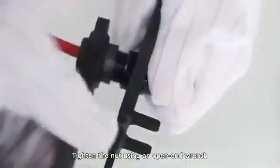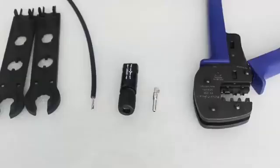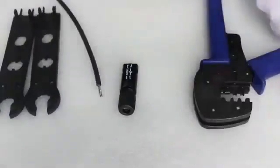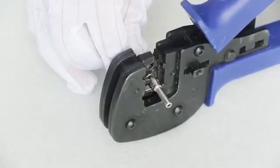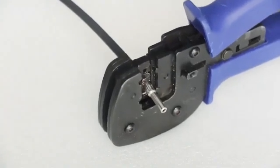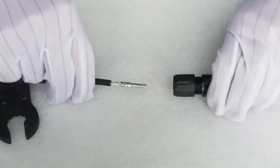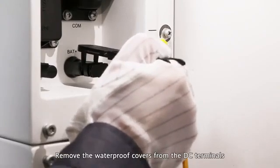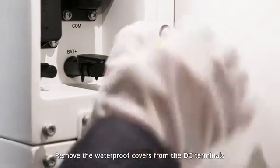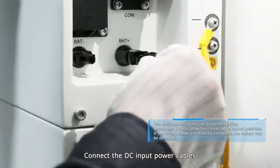Tighten the nut using an open-end wrench. Remove the waterproof covers from the DC terminals. Connect the DC input power cables.